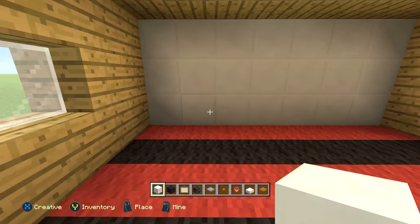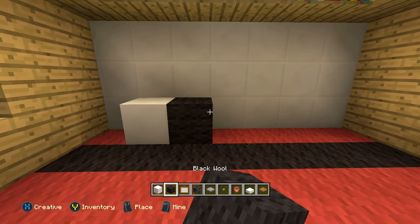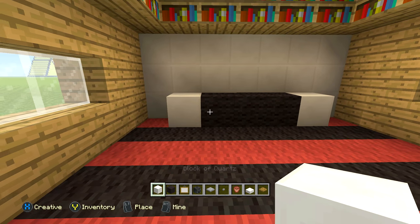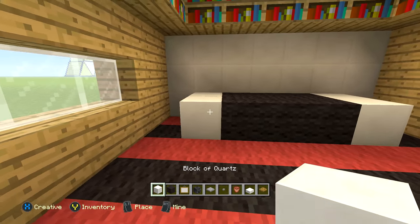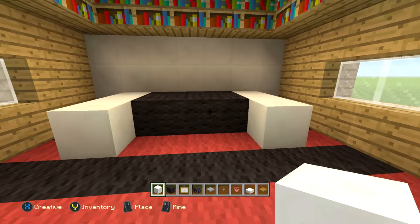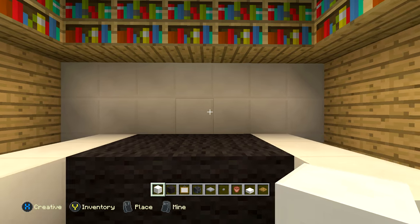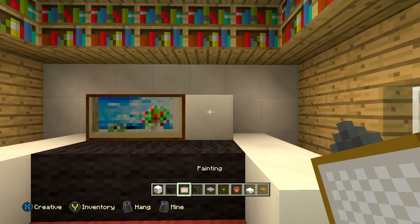One block away from the wall in these five center blocks, you're going to do one block of quartz, three black wool, then one block of quartz. Next row, do the exact same thing. And then on both the left and right side, add one block of quartz. Then right here in these three center blocks, do three blocks of quartz and go ahead and add a painting to each of those — make sure it's a single painting — so it's kind of like a triple monitor setup.